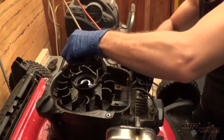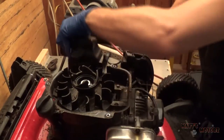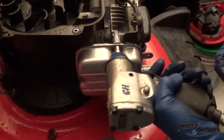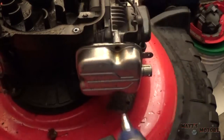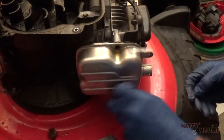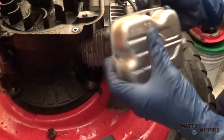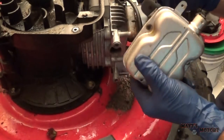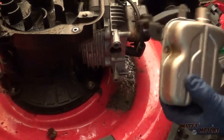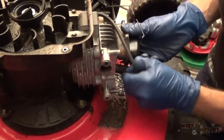I'm gonna go outside and drain this gas. Next we have the muffler — there we go — and we have this linkage here, disconnect that, and disconnect the spark plug.